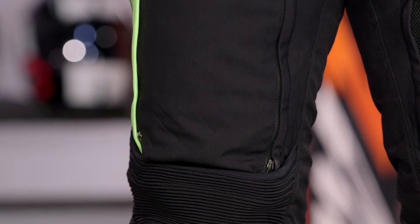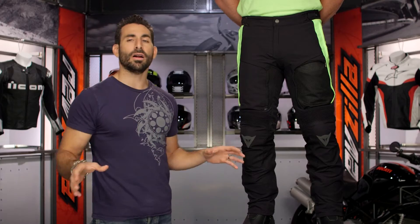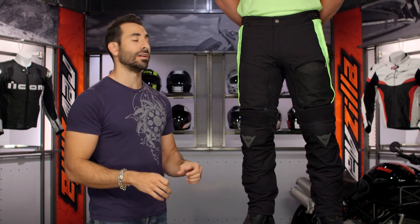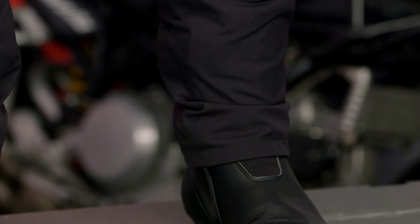Now, if we dive into some of the creature comforts here — remember, three to four season functionality. Liners in, zipped up: waterproof, warm, dried it in the winter. Everything out, you have your big panels exposed and you're going to get the ability to rock it through the summertime riding seasons.